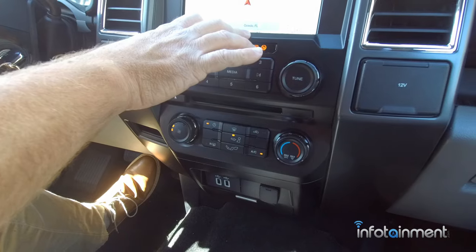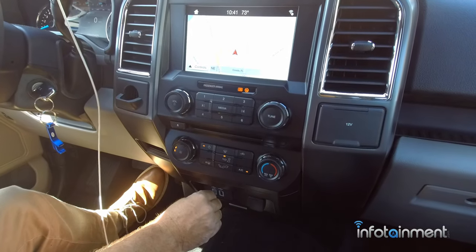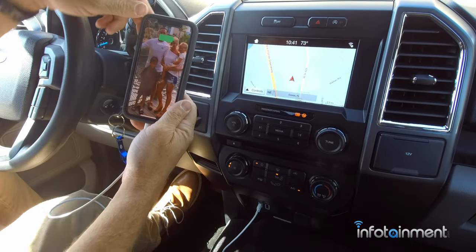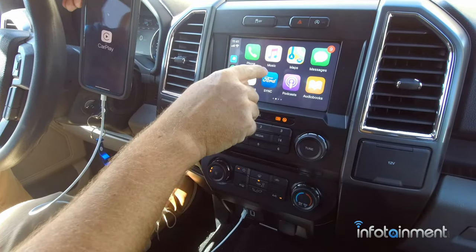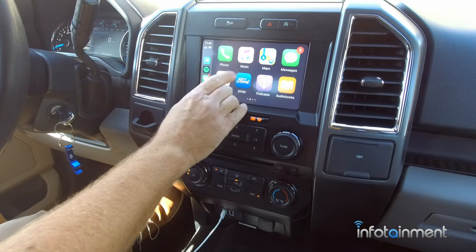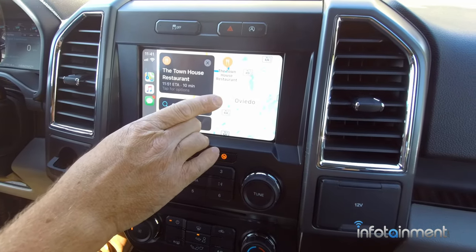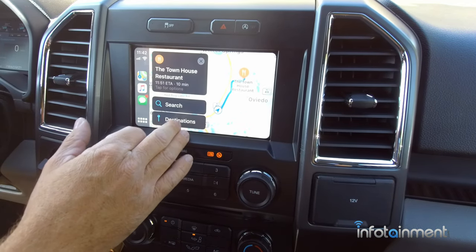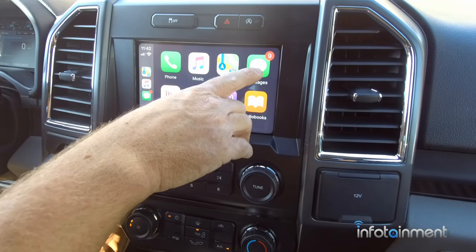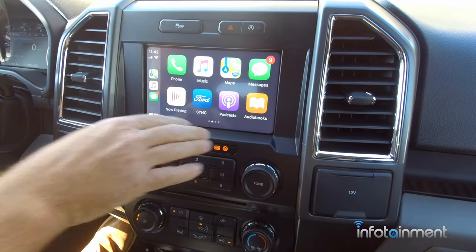One of the greatest things about the Sync 3 system is the availability of Apple CarPlay and Android Auto. Simply plug your lightning cable into the USB hub and plug the other end into your iPhone, and you'll have Apple CarPlay in your vehicle — such an awesome upgrade. You can make and receive phone calls right through the phone soft key, listen through Apple Music if you have a subscription, use Apple Maps just like on your iPhone, and search for a destination. The system will actually read your text messages to you — you hit the prompt, it reads the message and allows you to respond.